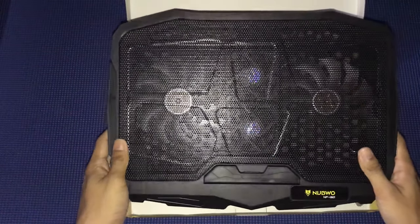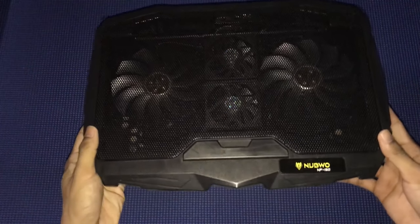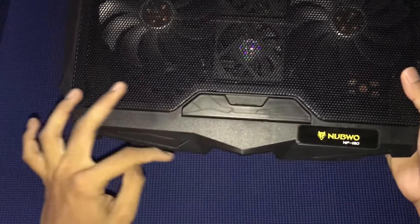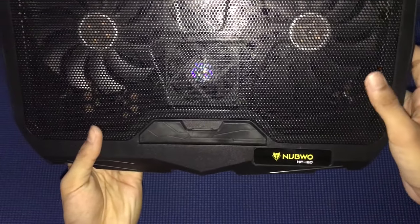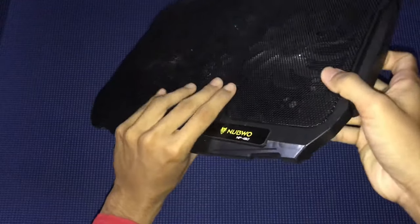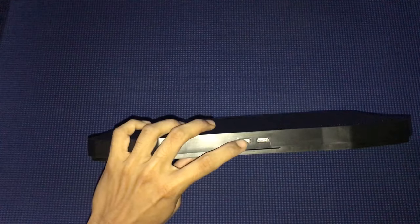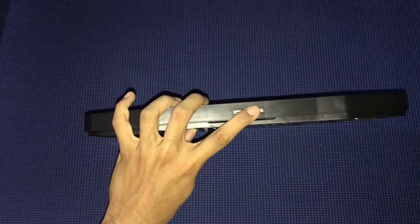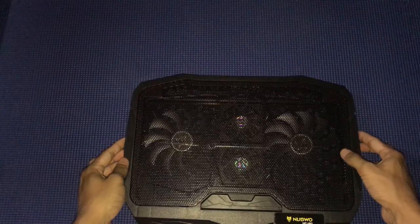Now let's move on to the fan review. Look at the shape — it looks gaming-style. I love how they designed this area. It says Novoo NF130 on the side, which looks pretty good. On the side you can see you have two USB ports, but sadly one USB port must be plugged in to connect to the laptop, so only one USB port is available for you to use.